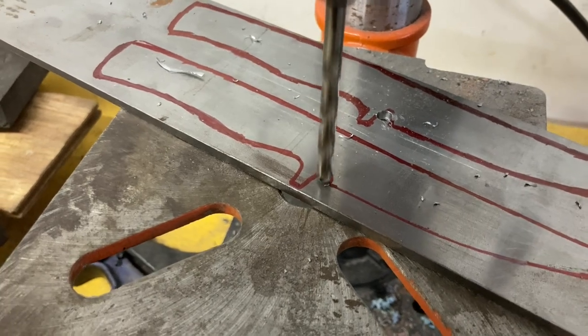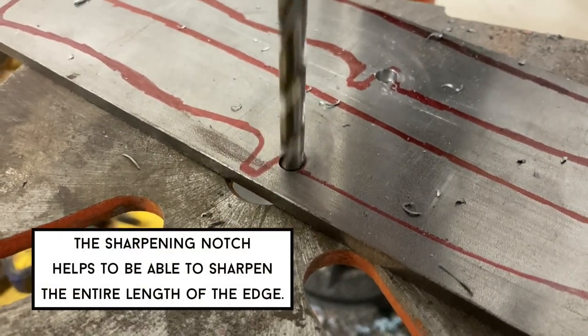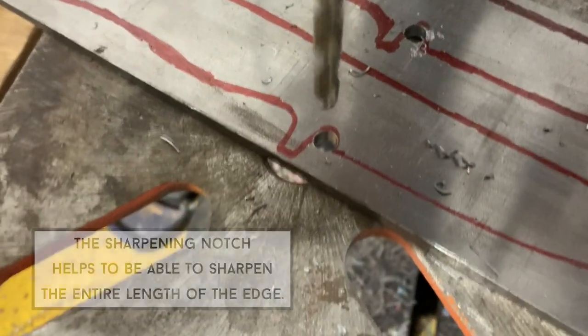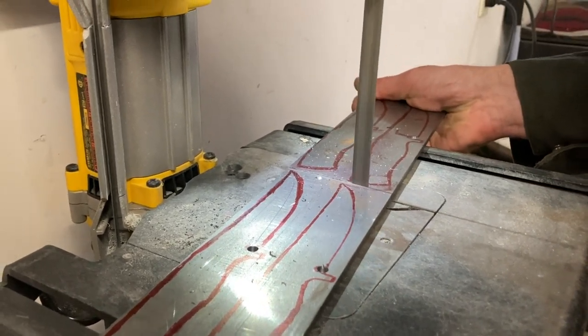I start the cutting out process by drilling a hole using a drill bit into where I want to start the sharpening notch, because that'll enable me to not have to file everything by hand in order to actually get those notches put into the blades. Then I move over to my porta band with a bi-metal blade and start cutting out the rough profiles of the knives.